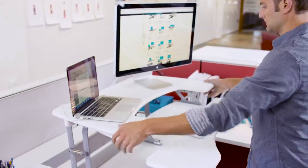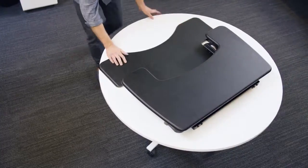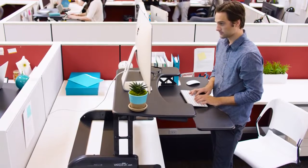Both tiers raise and lower at the same time as you change positions. The Pro Plus 36 comes fully assembled, so it's ready to use right out of the box. Just place it on top of your existing furniture and you're ready to work.